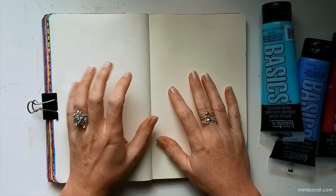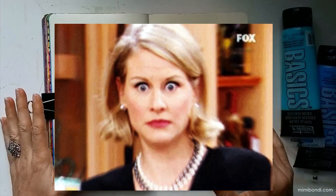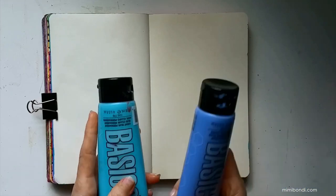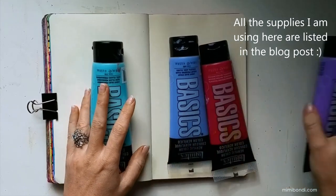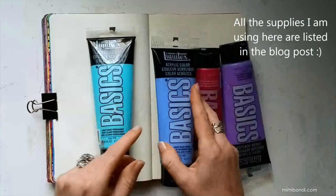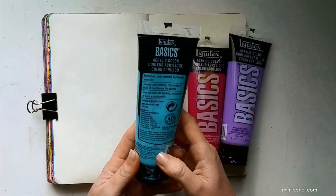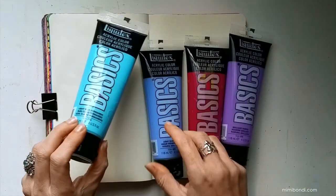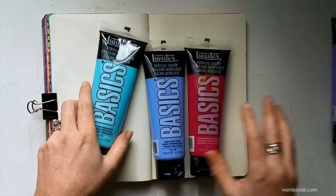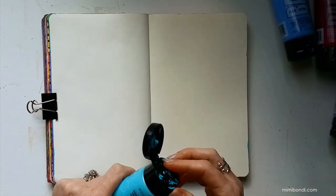I'm feeling like something a little bit moody, so not as colorful as usual — maybe, although it'll probably change by the time the page is actually finished. I've decided to go with these four colors for my background. They're Liquidex Art Basics colors. I'll give you the names very quickly: Permanent Light Blue, Violet, Quinacridone Magenta, and Brilliant Purple. So let's get going.